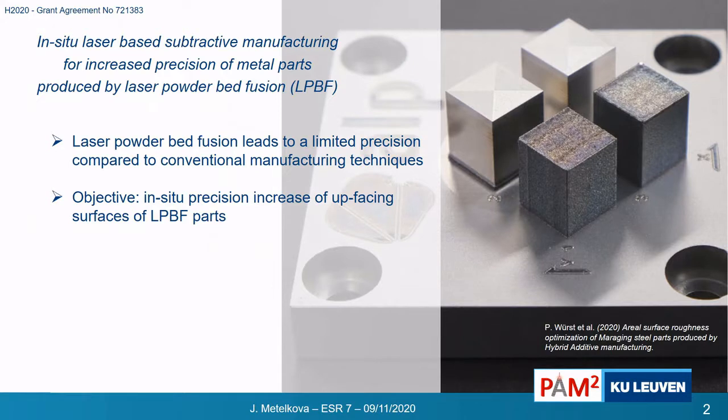The title of my research work is very long, so I'll make it a little bit easier for you. We talk about metal parts which are made by additive manufacturing, also called 3D printing, and a technology called laser powder bed fusion. We also talk about increasing precision of these parts, which is happening in situ, meaning during the 3D printing process.